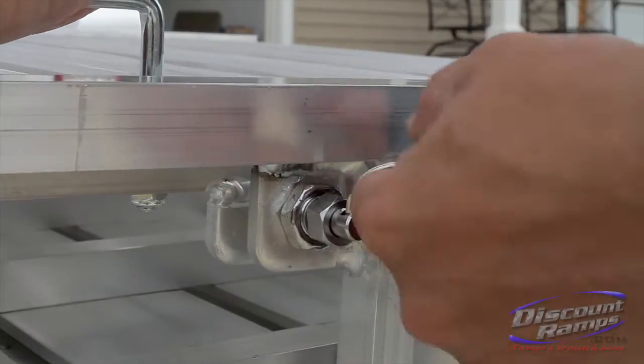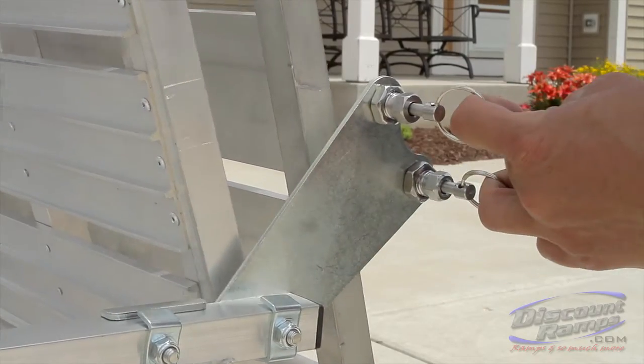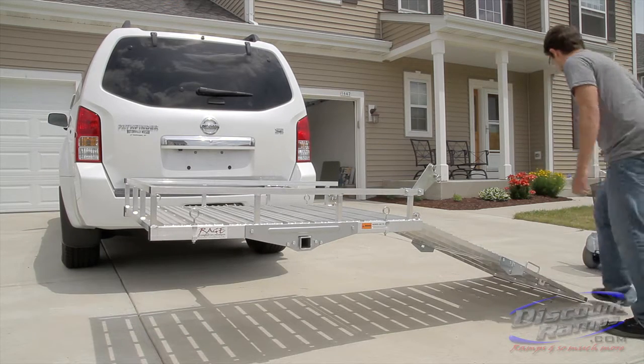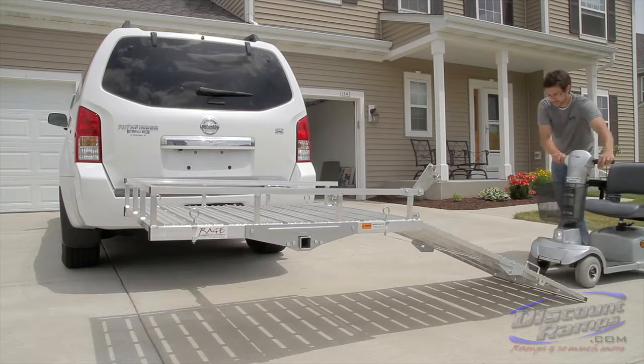To begin loading your mobility scooter, pull spring pins and unfold the loading ramp completely. Slowly push the unoccupied scooter into the carrier.